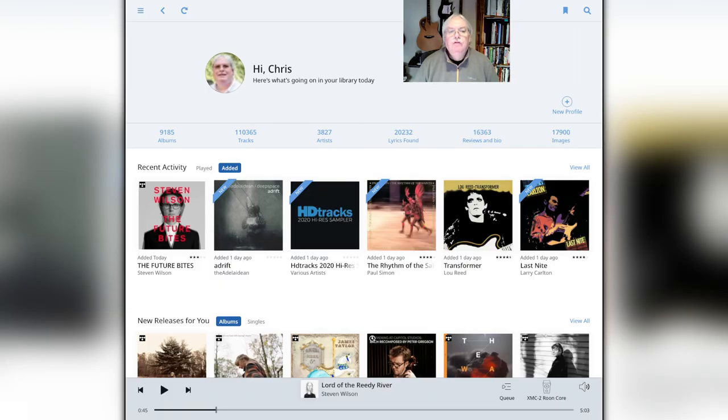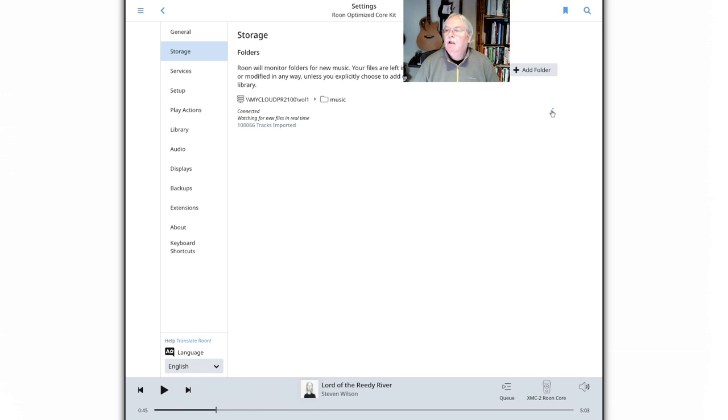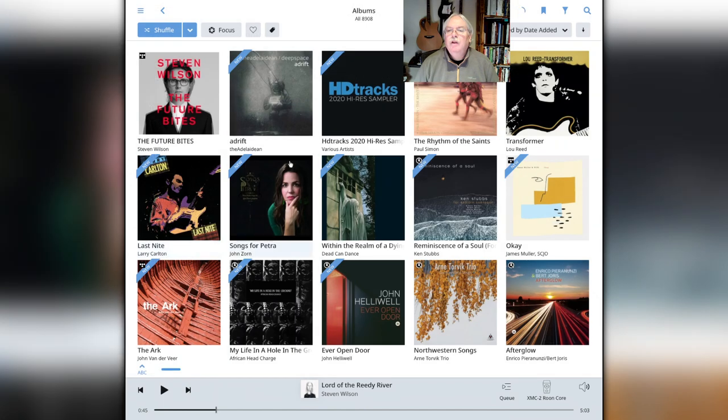In Rune, you have the ability to scan your library anytime you wish. Sometimes this is necessary if you add a bunch of new recordings and want to have them appear in the Rune interface. Rune will automatically scan periodically for new recordings, but if you want to do it immediately, you can go into settings, then go to storage, click on the three dots and click on force rescan, which will cause Rune to relook at your library and display any new albums it finds.